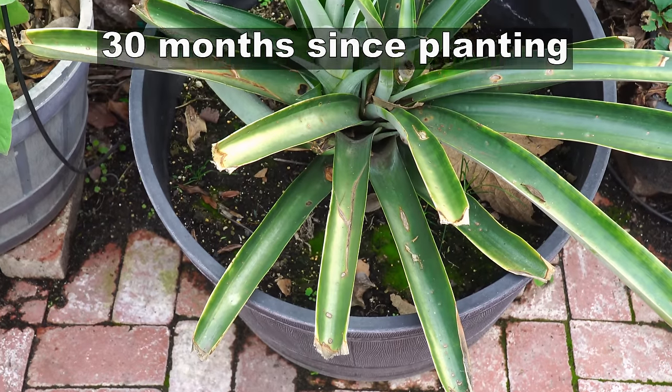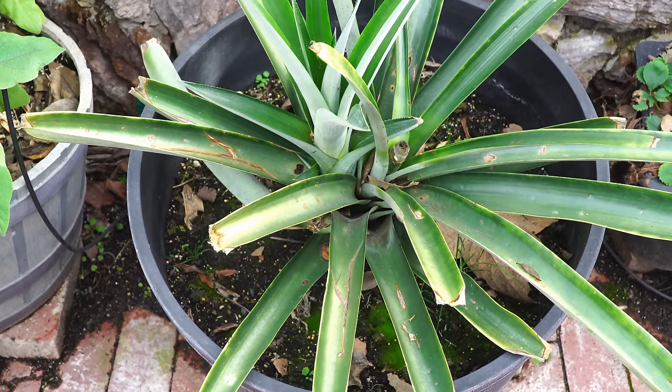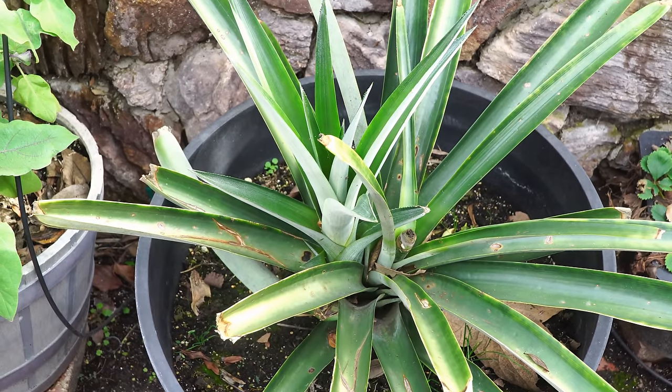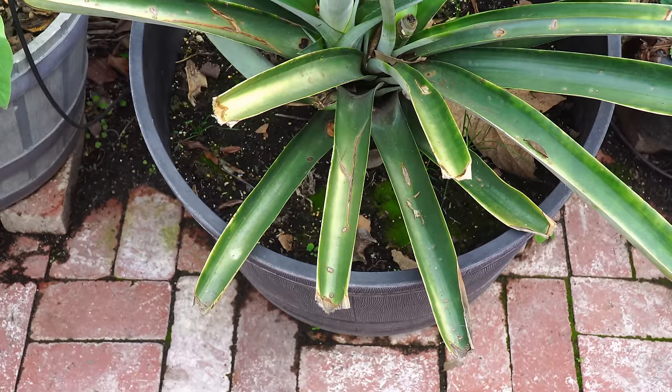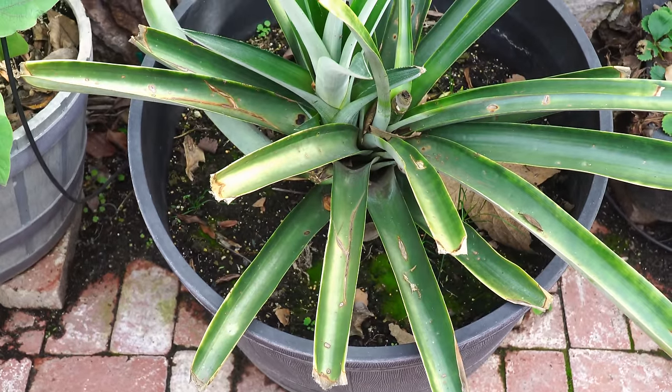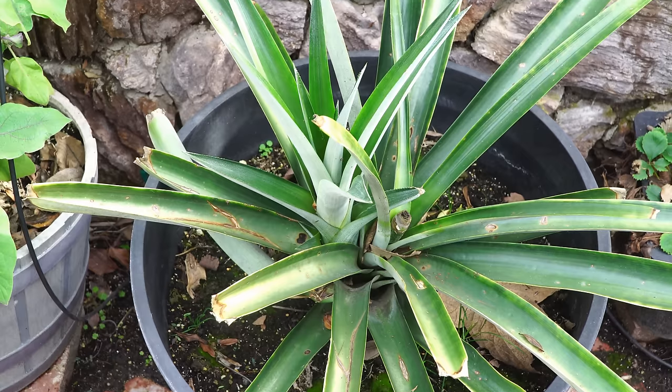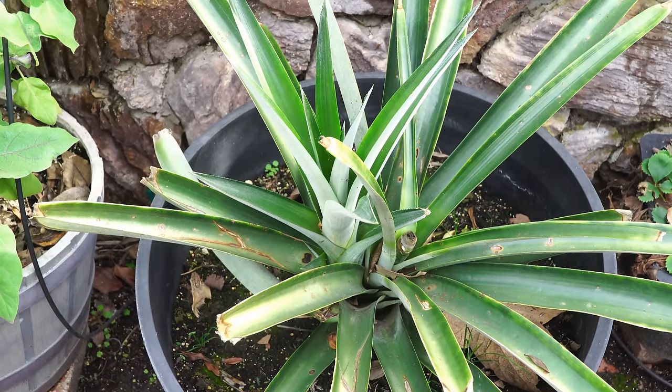What happened to the pineapple plant after the harvest? As you can see here, it's now developing a side shoot — there's another shoot growing on the left side. I hope to get one more pineapple, hopefully this year around June or July.